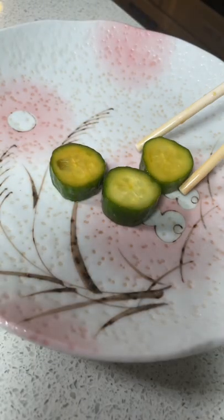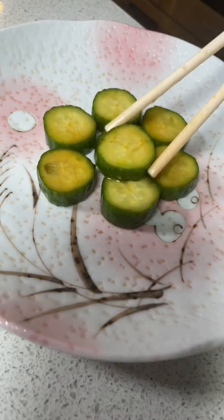For the marinade, add sesame oil, soy sauce, rice vinegar, and a dash of salt. Mix well and allow it to marinate for about 30 minutes in the fridge.